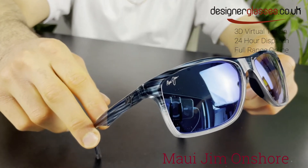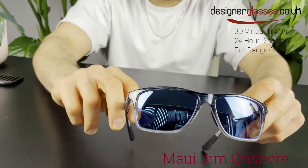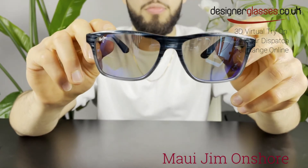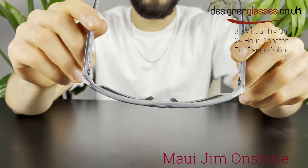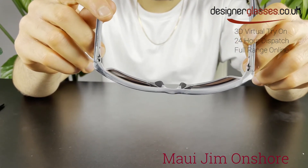This frame is a generously sized frame construction for a larger head or face. The frame shown here is a blue-black stripe fade color together with blue Hawaii lenses. These lenses have a blue mirror coating that provides a stylish new look, offering the same amazing color enhancement and clarity as all other Maui Jim lenses.